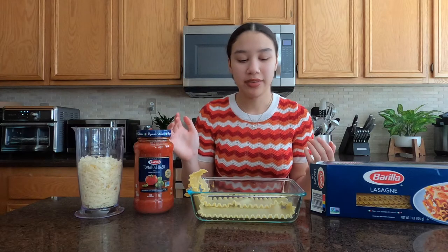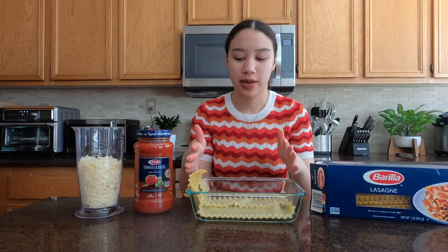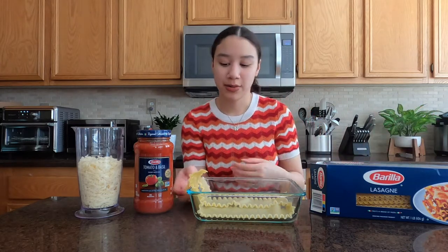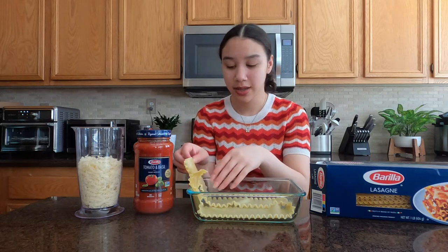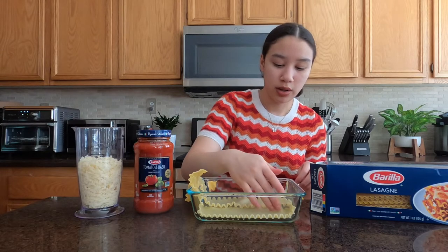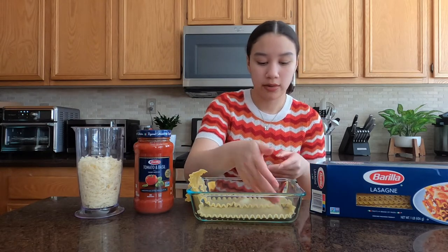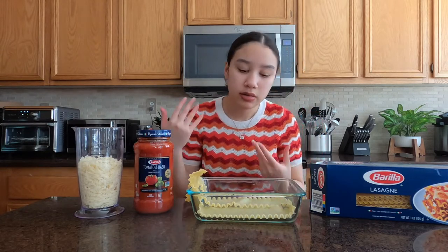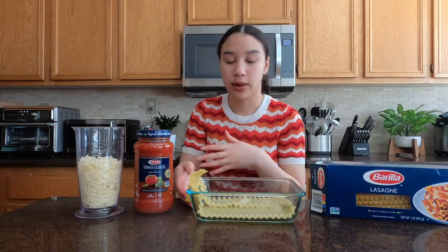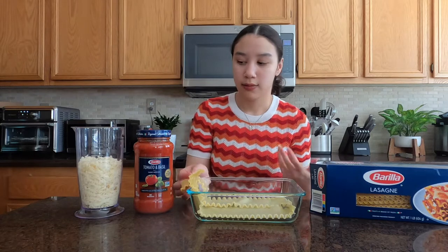I'm using this size pan, and with this size lasagna noodles I'm probably going to have to cut some of the edges and then layer those on top. This actually only fits two on the bottom, which is great. I think I'll have about three layers and we'll just see how this goes. I'm going to pile everything on and then hopefully this doesn't end up messy at all.